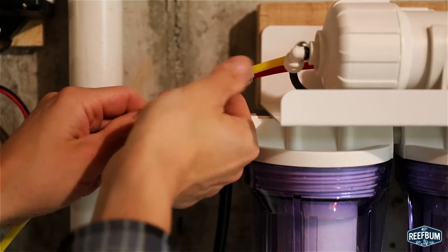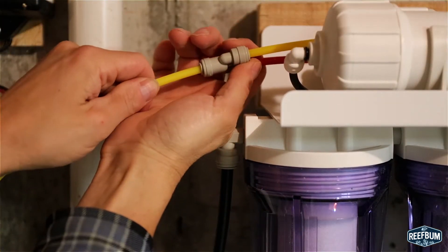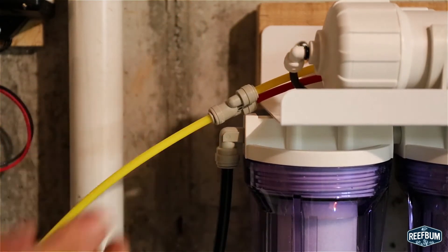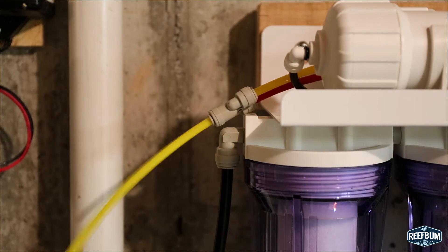The next step is to attach the yellow drain line to the Y connector in the rear of the system, and after that I am ready to connect the garden hose adapter at the end of the black tubing to the cold water source.